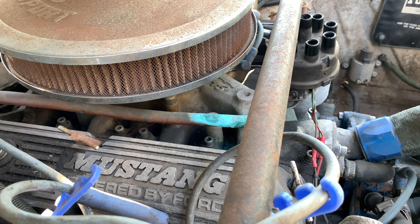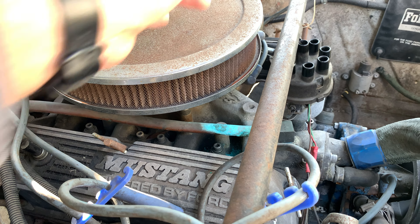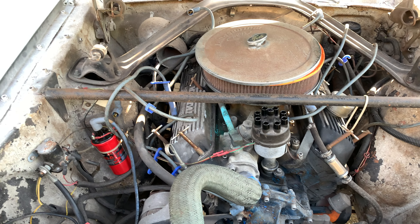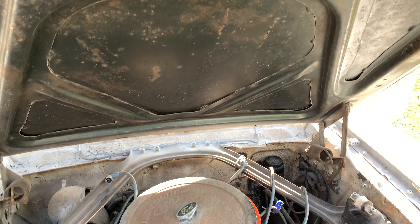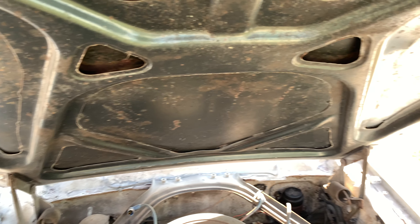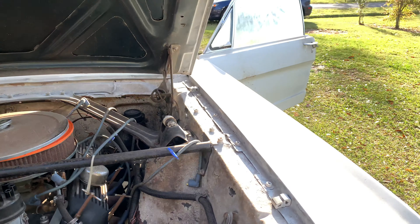It's not a bad starter car. I've had a 302 — love them, great power, especially on this light chassis. So even if it's a 289, I've heard you can get pretty decent power out of these. I'm pretty excited. This car used to be green — the original color — kind of like the Bullitt Mustang. I'm not sure what the color code name is, but I'm pretty excited to get to work on this thing.